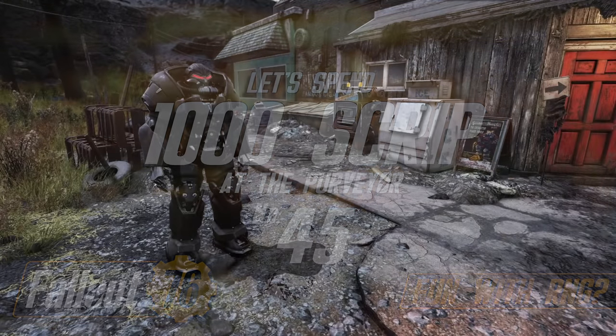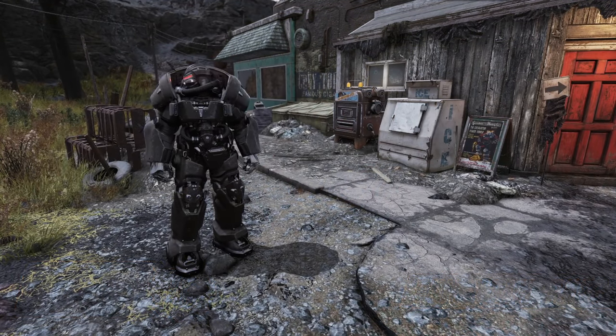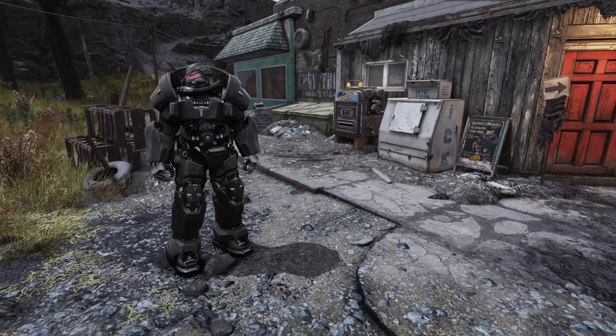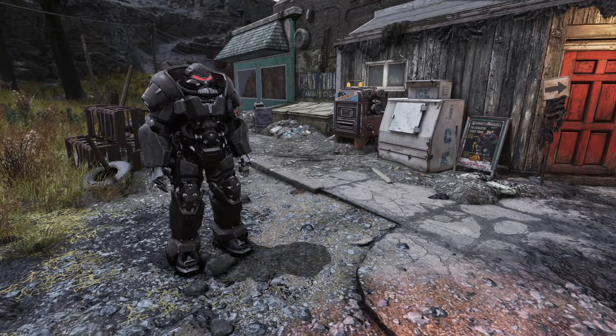Hello everyone, and welcome back to Fallout 76 for another trip to the Purveyor. Today we're going to spend a thousand scripts on three-star legendary weapons, as we often do. We'll talk about what makes them good, what makes them bad, what makes them somewhere in between. If you like videos like this and you want to see more, go ahead and subscribe, hit the like button, leave a comment, follow me on Twitter. There's always a lot more to come on the channel.